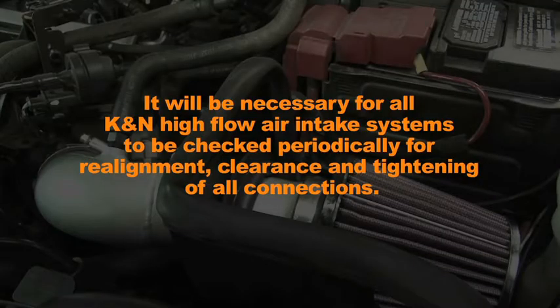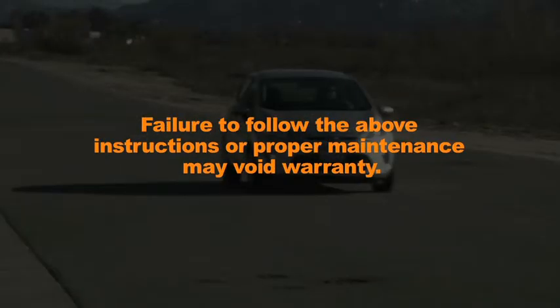It will be necessary for all K&N high flow air intake systems to be checked periodically for realignment, clearance, and tightening of all connections. Failure to follow the above instructions or proper maintenance may void warranty.